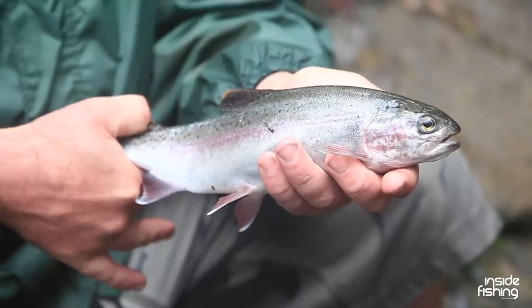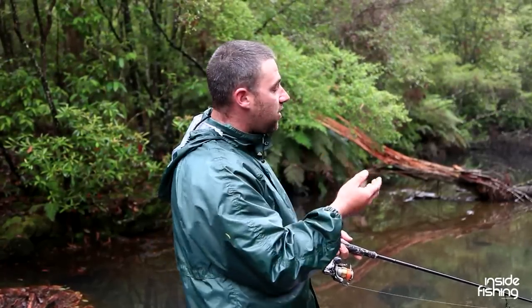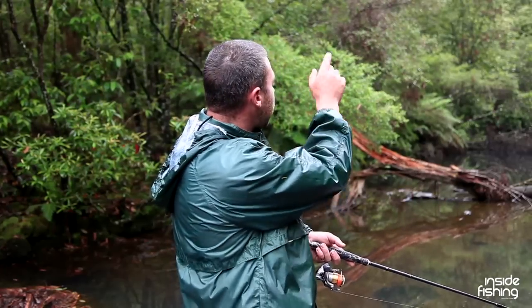Usually when you fish a pool like this and you catch one fish, it can spell the end of the fishing in that pool. But seeing there's a log laying across here, I'm thinking this fish will probably just go back and sulk against the bank. So I'm going to move up here and have a couple more casts further up and see if we can catch a couple more.